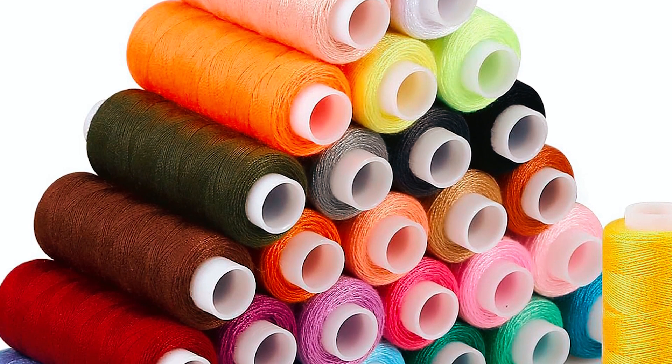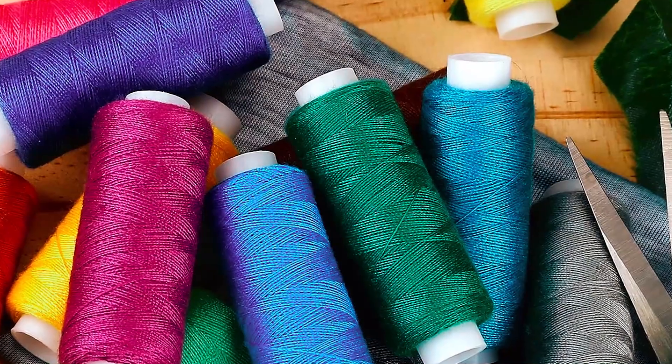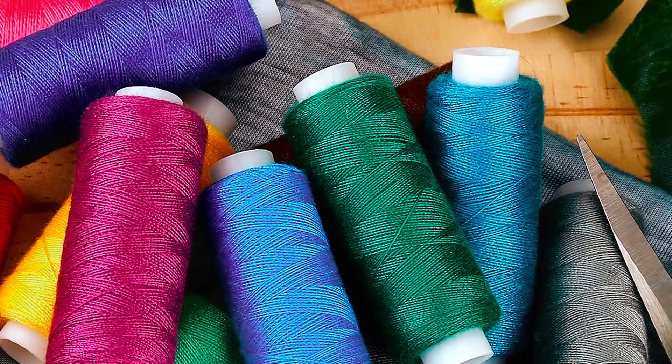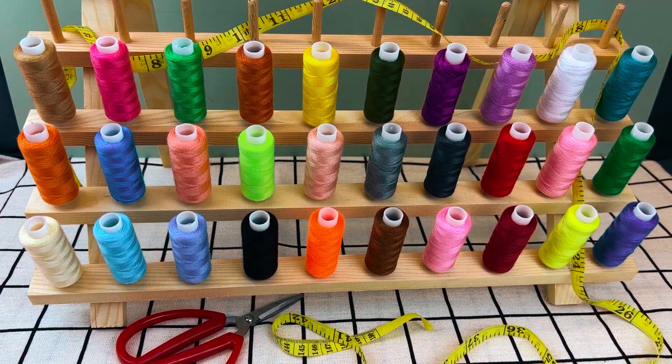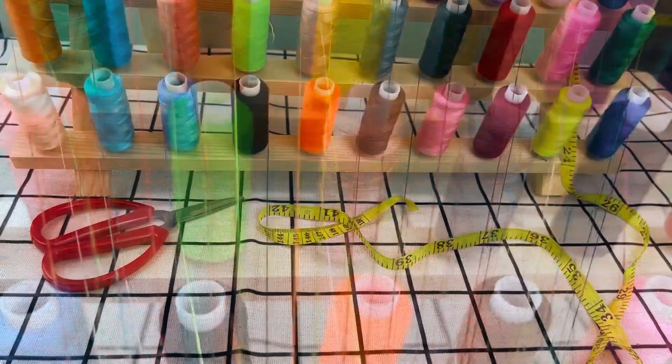The material is machine washable, providing flexibility for various applications. This set not only enriches your sewing palette, but also makes a thoughtful and practical gift for friends and family. With an emphasis on quality and variety, it delivers a sewing essential that caters to both novice and seasoned crafters, enhancing the joy of DIY projects.